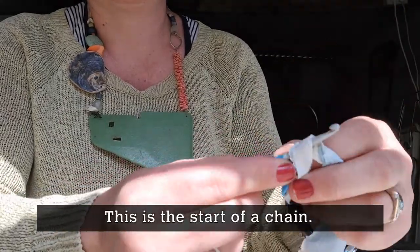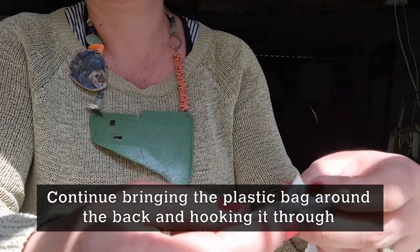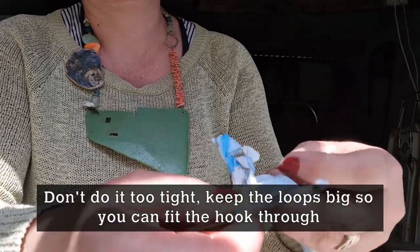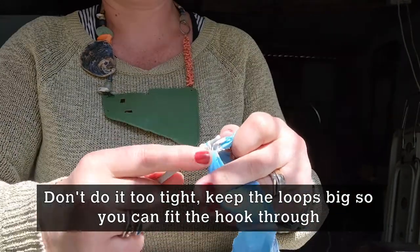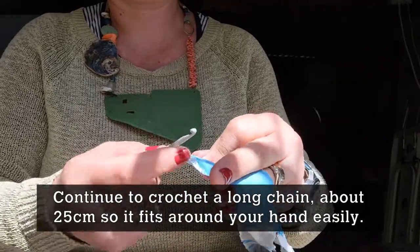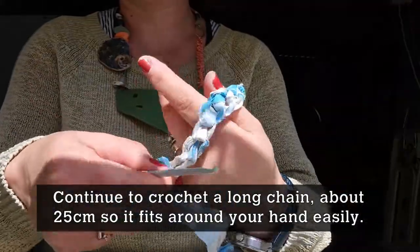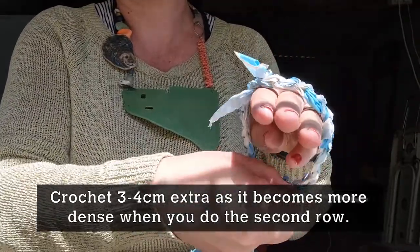This is the start of the chain. Keep bringing the plastic bag around the back and hooking it through until you start to make a connected chain. Don't do it really tight — you want nice big loops so that on your next pass you'll be able to get your hook in. Keep going and make a nice long length of chain, probably about 25 centimetres — you want it to go around your hand easily, plus maybe three or four centimetres extra because it becomes more dense when you do the second row.